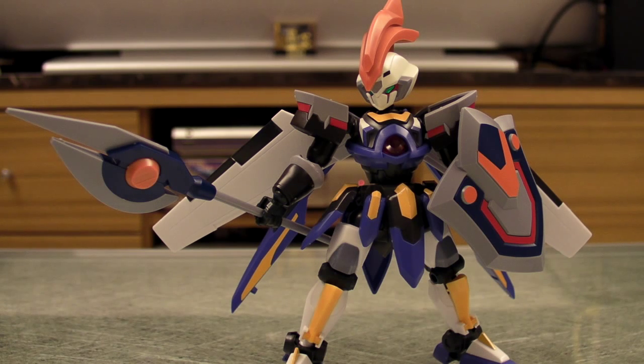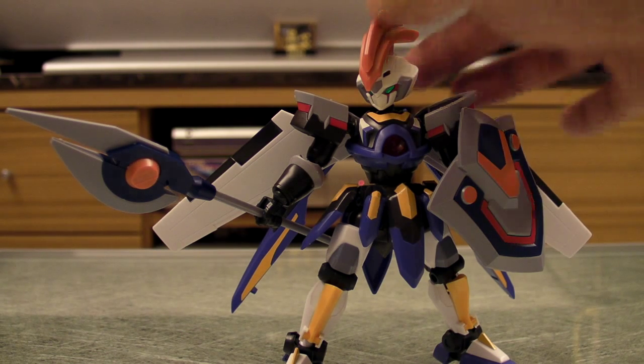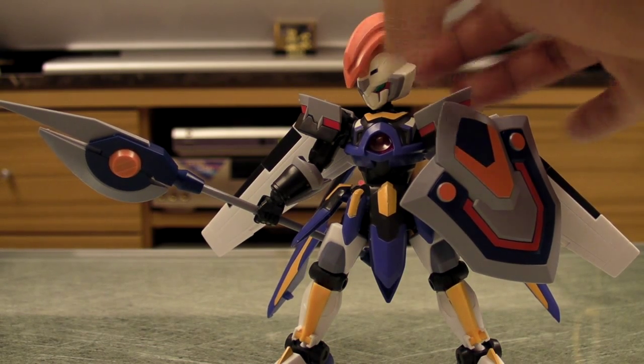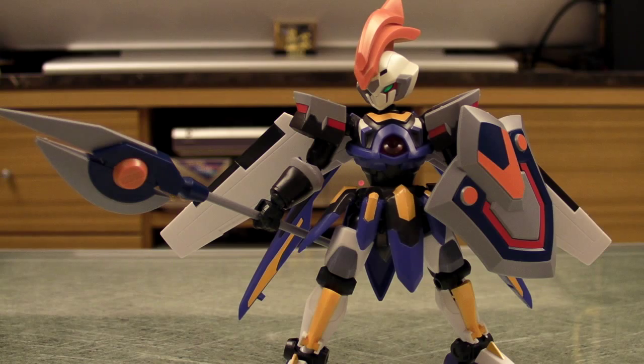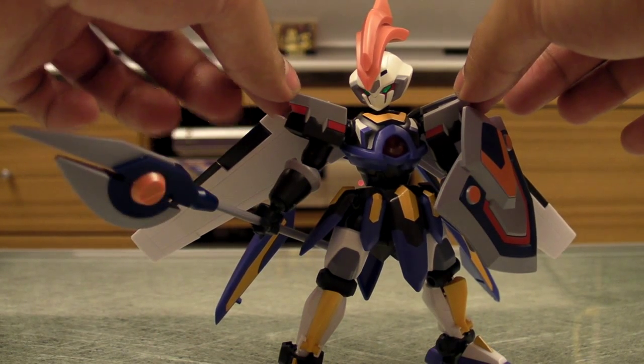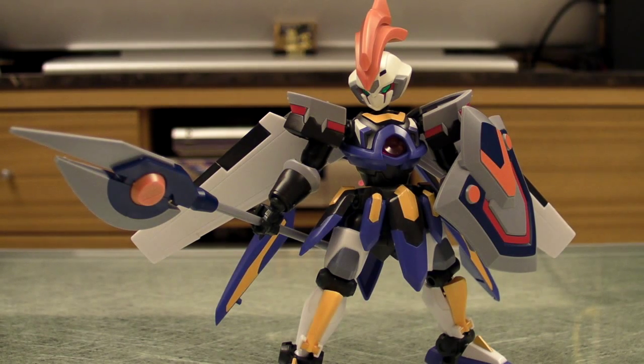This LBX is called the Yamano Config, and pretty much everything on this LBX is designed by Professor Yamano. For the head we have Elysion, and for the body and the legs we have Odin, and for the two arms we have Achilles Deed, and the weapon is Elysion as well.